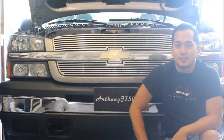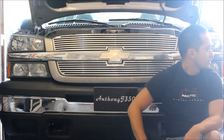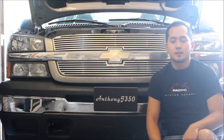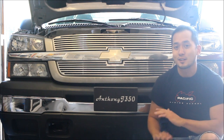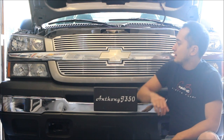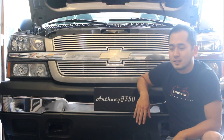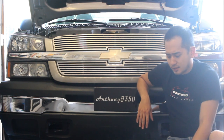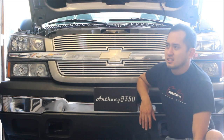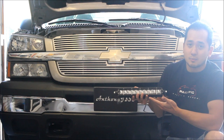Hey guys, welcome to the show. I really want to upgrade the lighting — I just want more lighting on this thing. So we're going to be putting a rigid light behind the grill today.